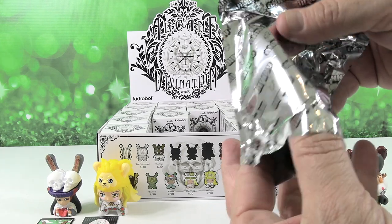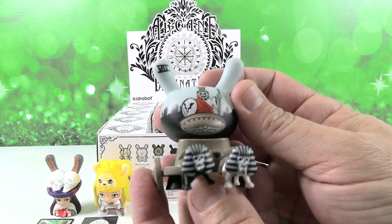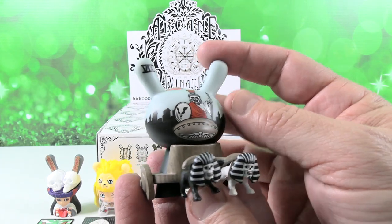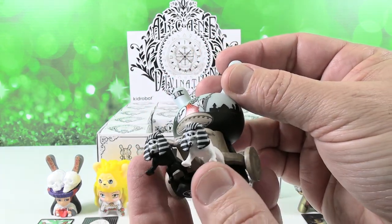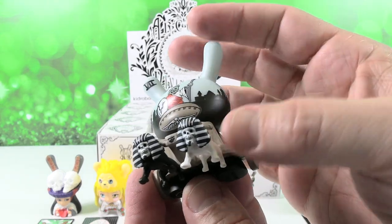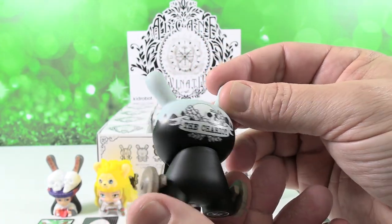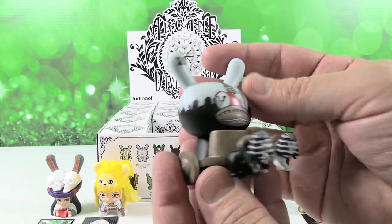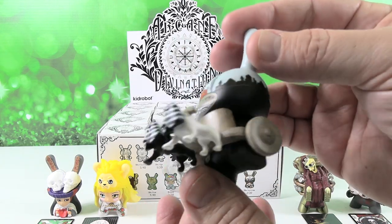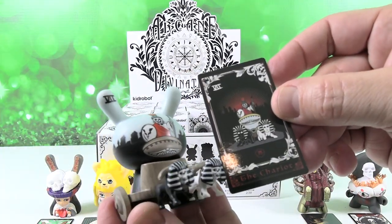This is the Chariot. So that is a really cool one — I love the painting on the Dunny's head of the skeleton in there driving the chariot, and then it's got two skeletal creatures. They look more like lions or dogs or something — they look like the Sphinx. That is by John Paul Kaiser, that's the artist. Shout out to you, John Paul Kaiser, because I like the name and I'm going to have one of those rolls today with a sandwich. Here's your card — that card is really cool too.